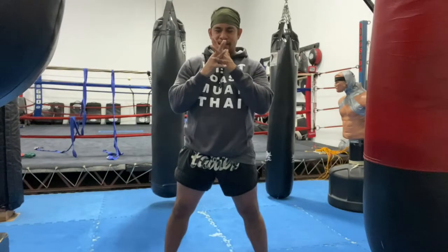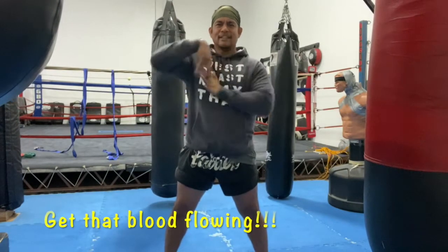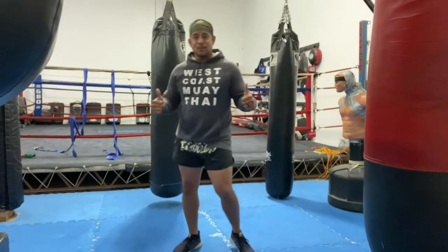Now we're going to interlace our fingers and just go ahead and stretch them out. Next, we're going to do the shoulders.